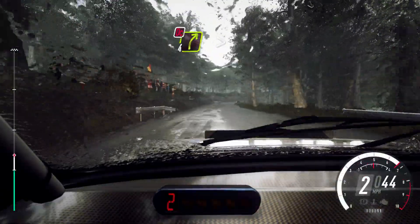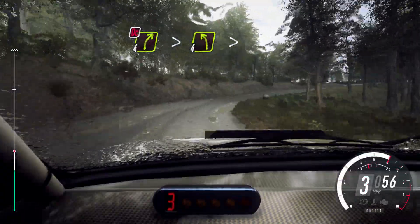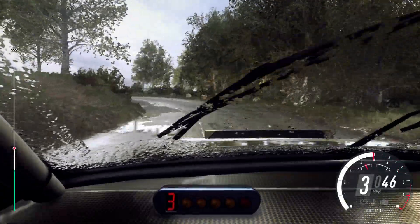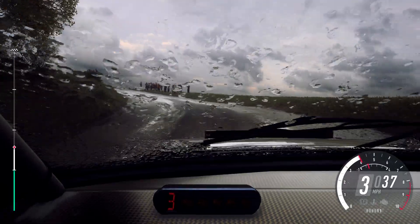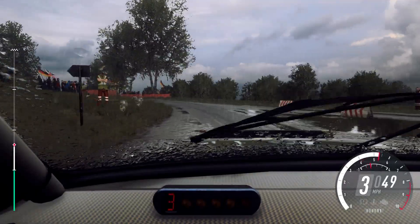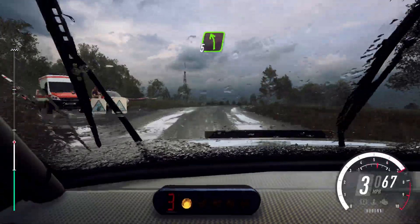All right, very long, tightens, don't cut. Into 4 left, extra long, tight at 3. Into 4 right of a crest long, tightens, into 5 left.